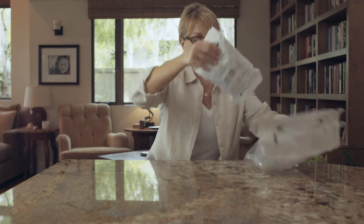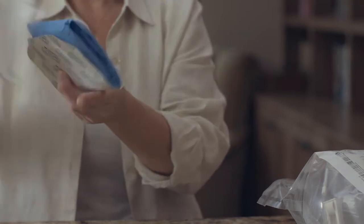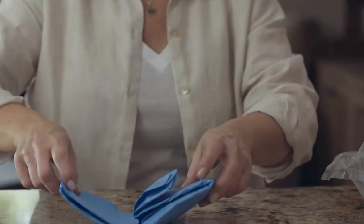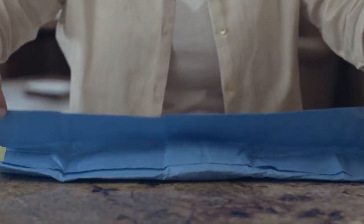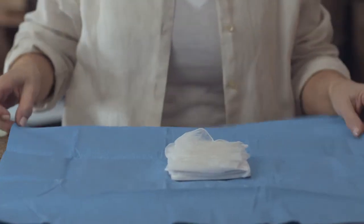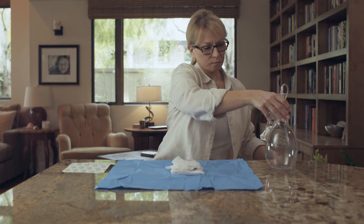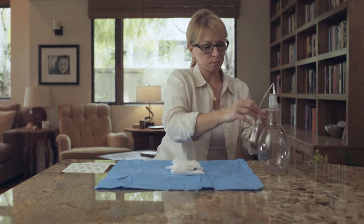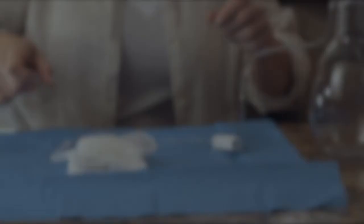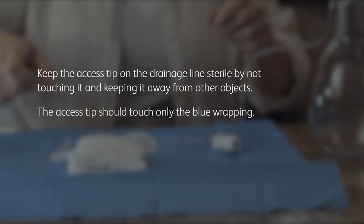First, open the drainage kit bag and remove the procedure pack. Next, open the procedure pack and remove the blue wrapped bundle and adhesive dressing. Set the adhesive dressing aside and place the blue bundle on your workspace with the folded side up. Carefully unfold the blue wrapping by pulling on the outer edges of the bundle. The items inside are sterile, so avoid touching them. The inside of the blue wrapping provides a clean work area. Remove the drainage bottle and connected drainage line from the bag and set the bottle on the table next to the blue wrapping. Remove the tape from the drainage line and set the covered access tip on the blue wrap near the other items. Make sure you keep the access tip on the drainage line sterile by not touching it and keeping it away from other objects.